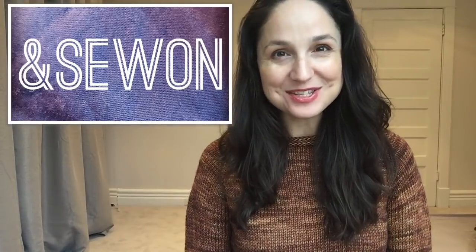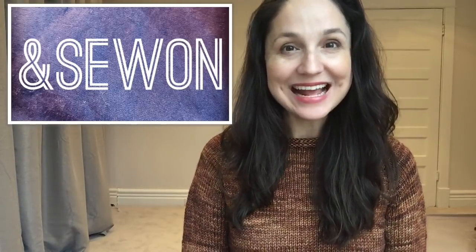Hi everyone and welcome to And Sew On. My name is Lisa and today, don't be too shocked, but I have been sewing. I have two dresses to show you — not one, but two.